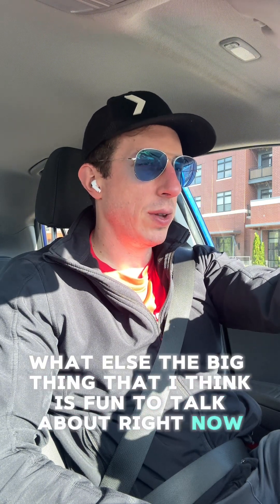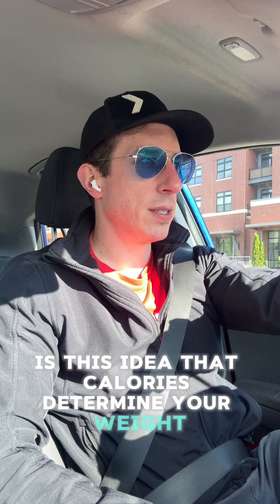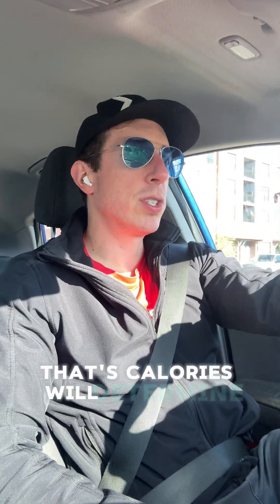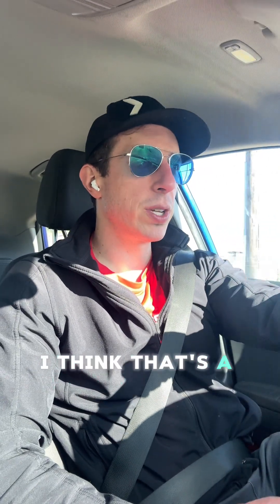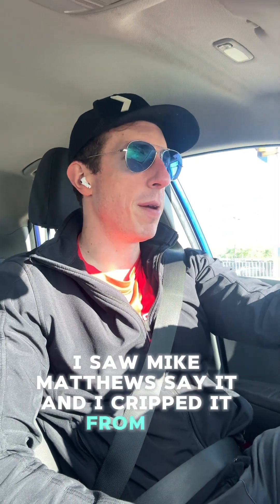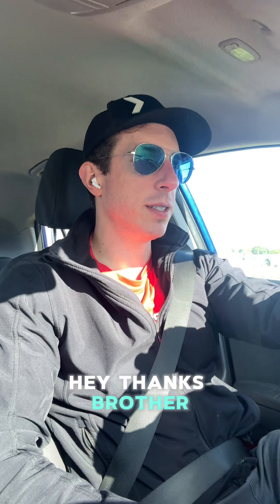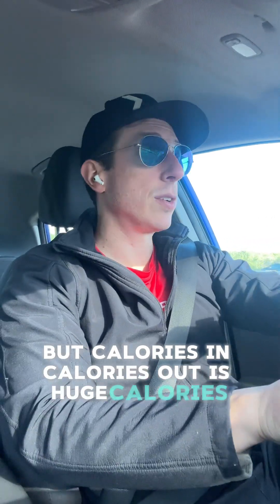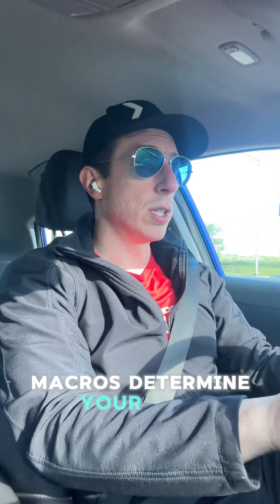The big thing I think is fun to talk about right now is this idea: calories determine your weight, macros will determine your look — your composition — and micros will determine how you feel. That's a really good, simple way of saying it. I saw Mike Matthews say it and I cribbed it from him. I posted about it and tagged him and he replied — I felt so cool. But yeah, calories in, calories out — it's huge.